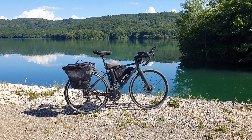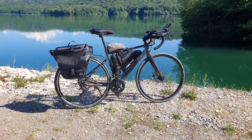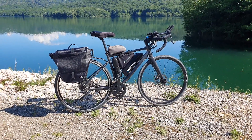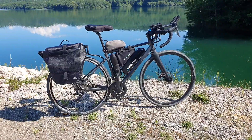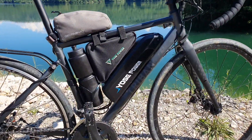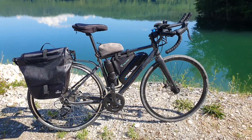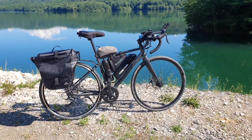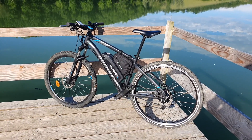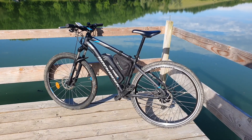Rather than jumping into all of the details like I normally do in my other videos, today I wanted to jump straight into this kit that I received from a company called Yo's Power. Yo's Power is a company that does e-bike conversion kits. I wrote to them, they sent me a kit that I installed onto a mountain bike, and I'll leave an i-card and a link in the description — an affiliate link — to that installation video.